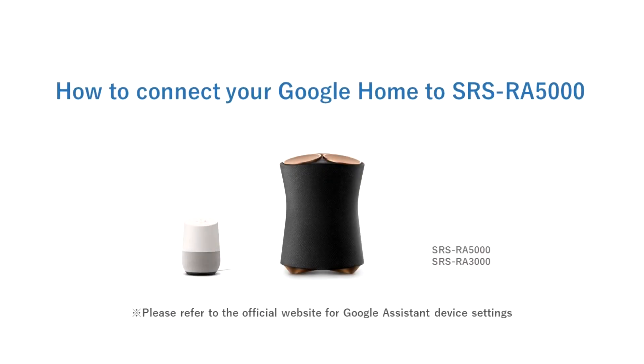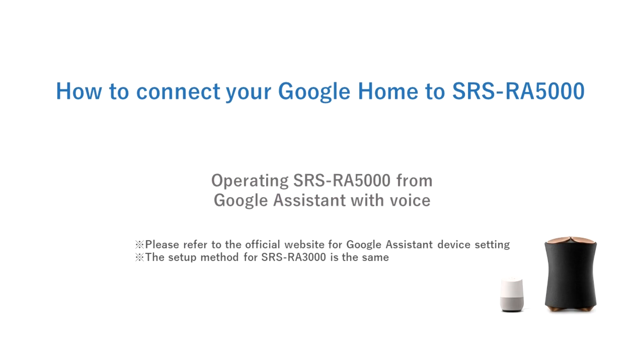This video will focus on how to pair your Google Home device or another Google Assistant device to the SRSRA5000 or SRSRA3000 360 Reality Audio Speaker. Once complete, you'll be able to operate the SRSRA5000 from the Google device with your voice.